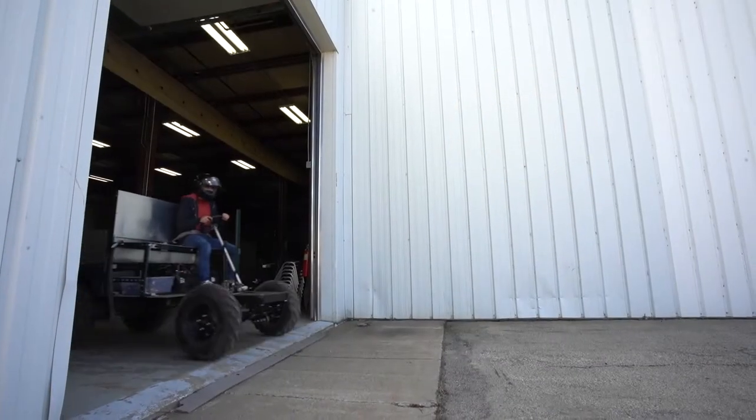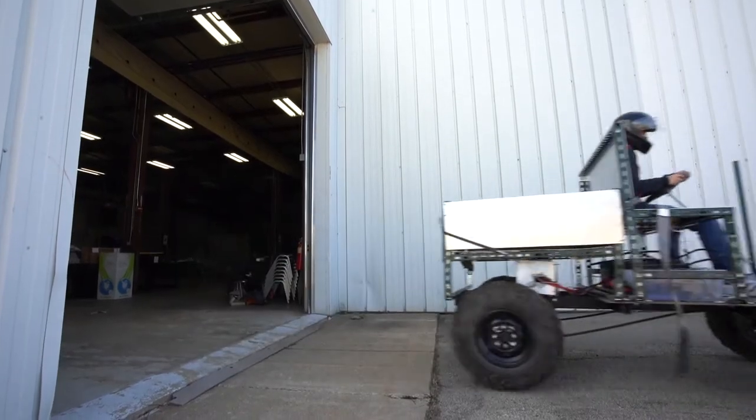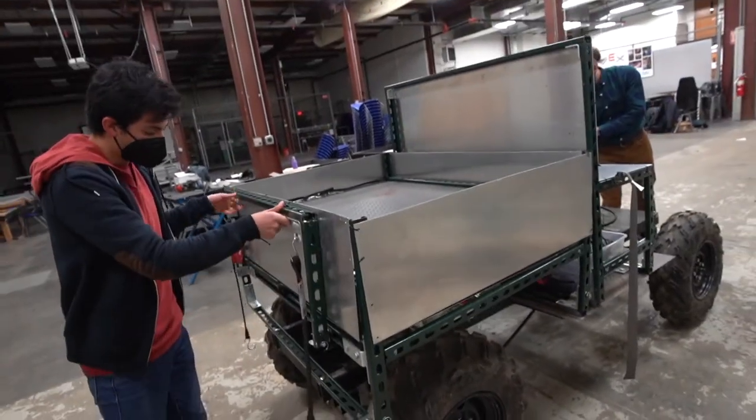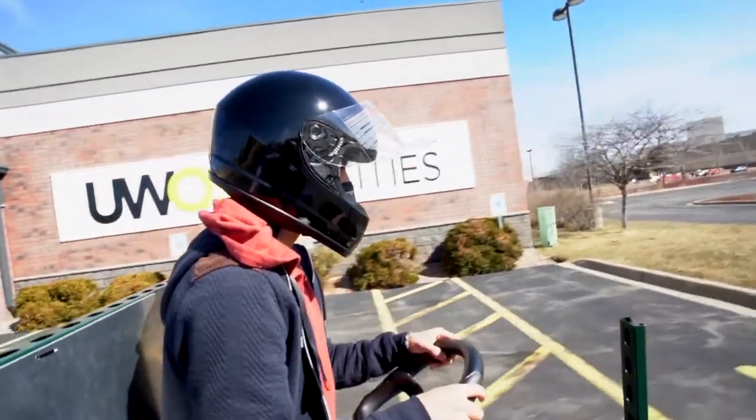The BUV, the Basic Utility Vehicle — the reason it's so cool is that it gives students a hands-on opportunity to engage with a very applied mechanical engineering concept.